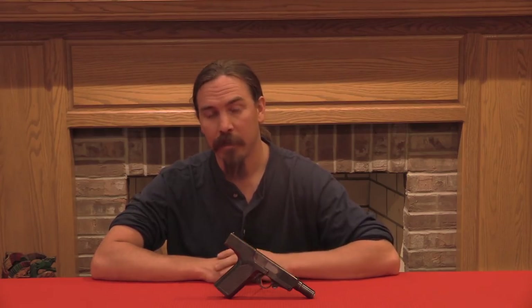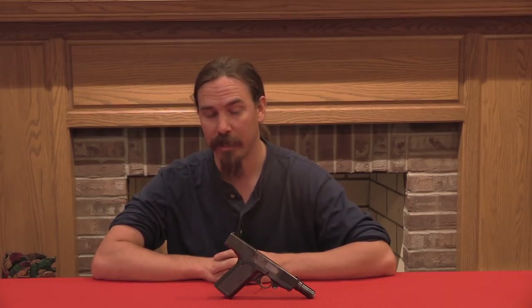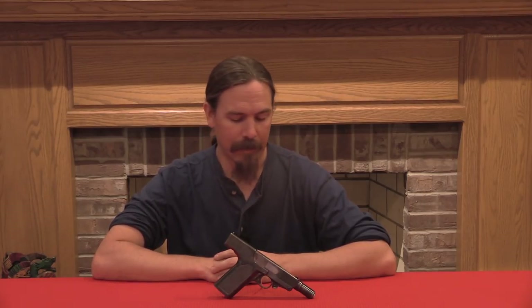Hi guys, thanks for tuning in to another video on ForgottenWeapons.com. I'm Ian, and today we're taking a look at a semi-automatic .45 calibre Army service pistol manufactured and invented by Colonel Isaac Newton Lewis — the same Isaac Newton Lewis who developed the Lewis light machine gun. This is really a gun that should have been in US military service in World War One, except for some annoying interpersonal issues with the Ordnance Department.